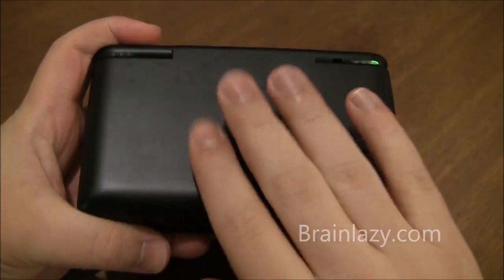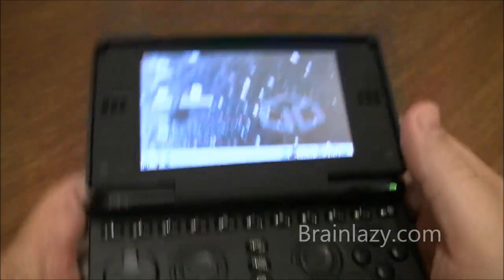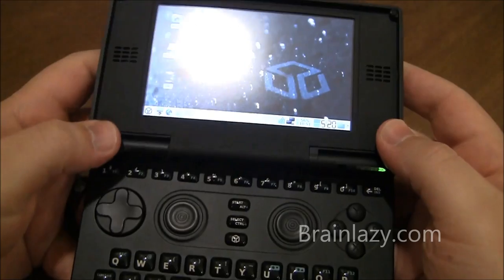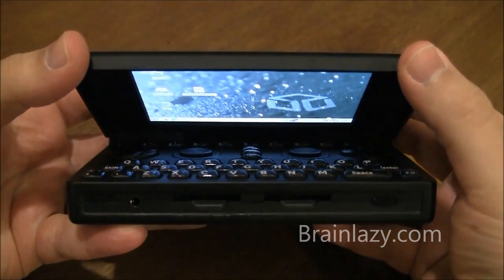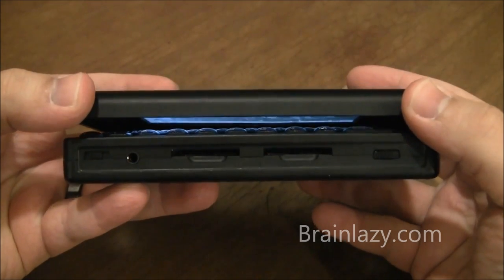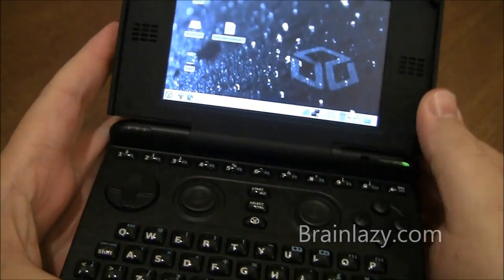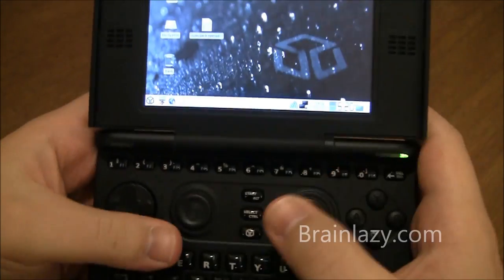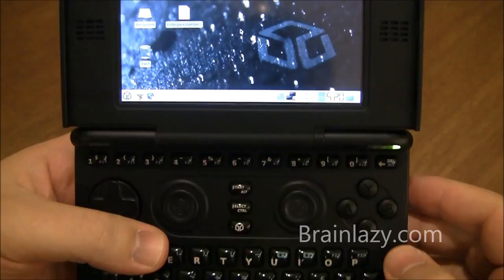The system is pretty awesome. Right now I'm running Hotfix 5, which also turns off the LCD instead of just the backlight. So when I close this, you can see the LCD backlight goes off — but the LCD panel actually turns off as well, so we save a little more power. They have beta 2 out now but I haven't installed that yet.